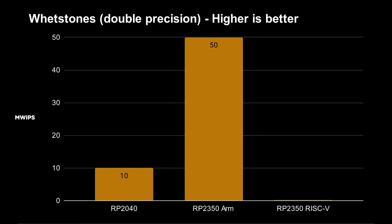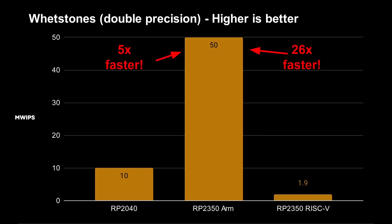The ARM Cortex-M33 on the RP2350 gives 50 mega Whetstone instructions per second — so five times faster just by switching to the RP2350 because you've got a full floating point unit. The RISC-V Hazard 3, which doesn't have a floating point unit, comes in at just 1.9 mega Whetstone instructions per second, meaning the ARM processor is 26 times faster for floating point. Lots of microcontrollers don't have floating point hardware, but if you do have a lot of floating point calculations to do, you definitely want the Cortex-M33.